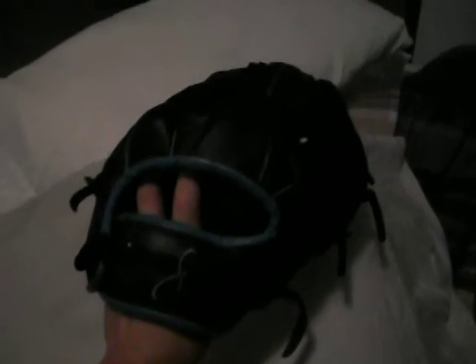Here I have a black Insignia glove with teal binding and teal welting on it. It's a modified trapeze web, 11.5 inches — real nice glove, real stiff, new with tags. Great glove there, real nice looking also.